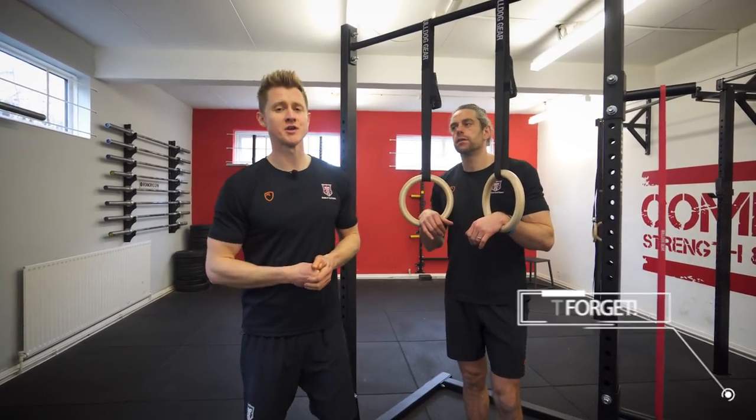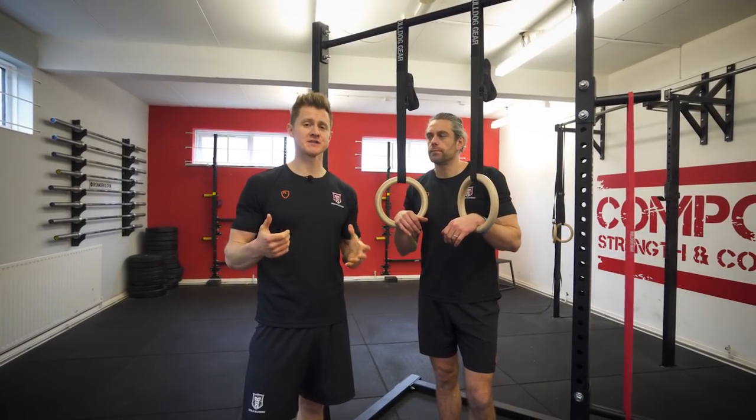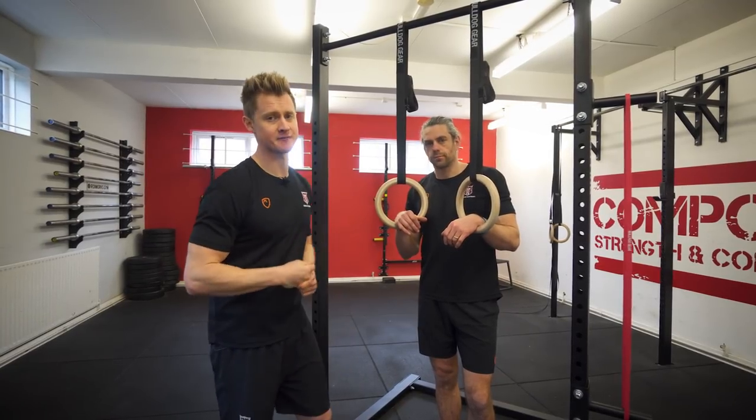We're going to pick this up assuming you can skin the cat. If you can't do that, jump back and have a look at our recent series on the back lever basics — it's also included in our free beginners guide which you can download from the website.